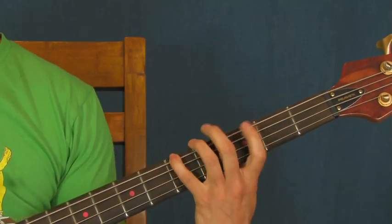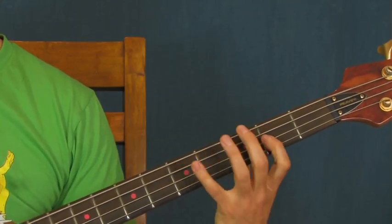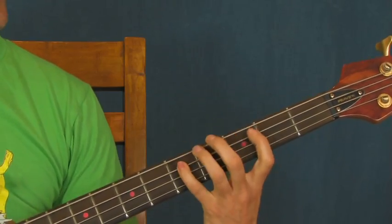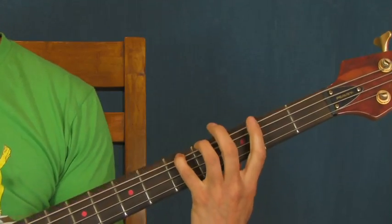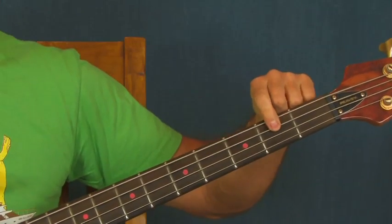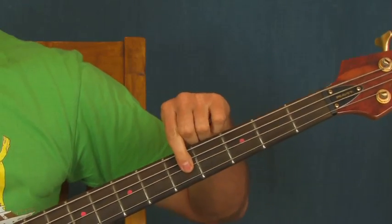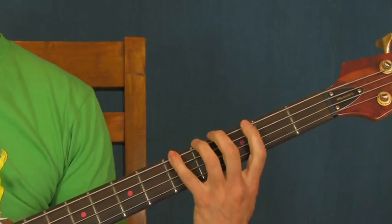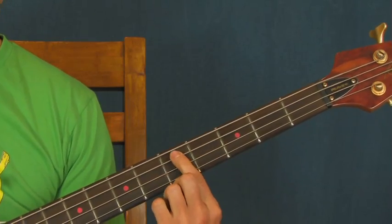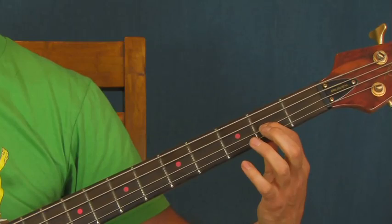And then the next part, you're just really going up pentatonically right there. So you got fifth fret of the E string, then you go two, five on the A, two, five on the D. And then you got fifth fret of the A and second fret of the D right there.